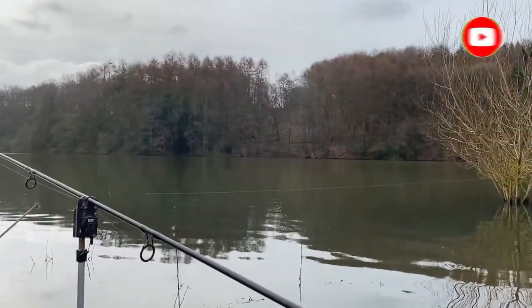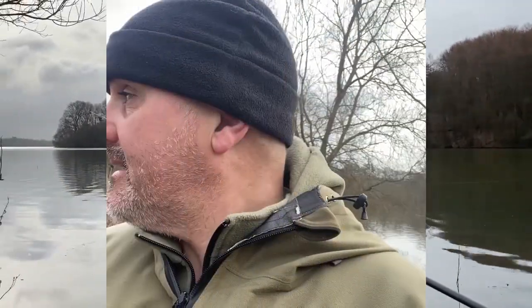That's one reason to use a float — keeps the line off the bottom. But for me, I just like seeing the floats go. Another reason I like using a float is when you get a take, you can see where the fish is going. If it's going towards a snag, you strike pretty damn quickly. Whereas if it's going the other way, you've got a bit more time and you just get a bit more knowledge.